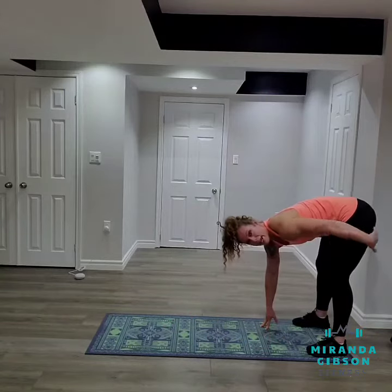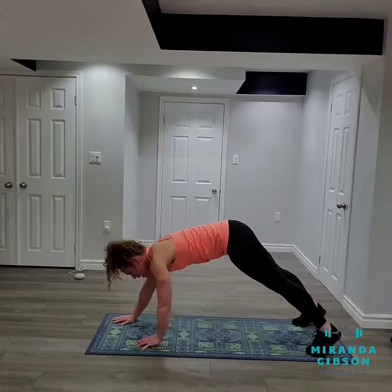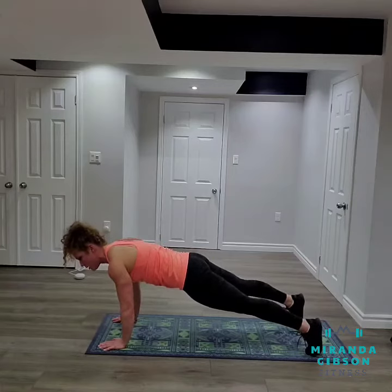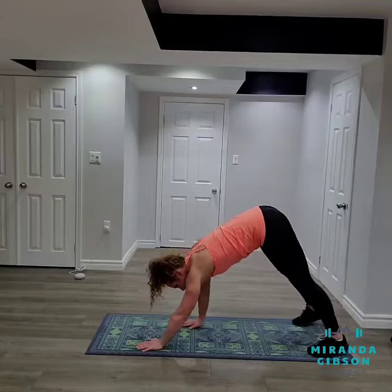Feel that stretch through the hamstrings and walk back out again. It's important that you don't end here, but rather come forward bringing your hips down to get the full benefit of holding high plank.